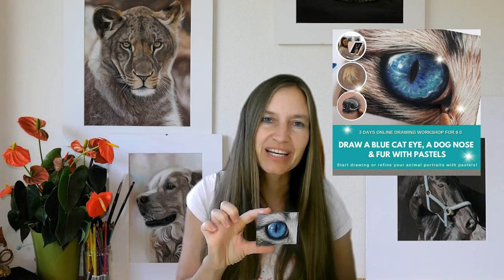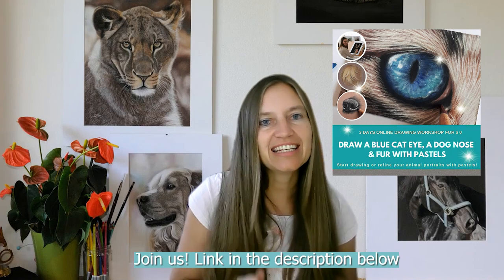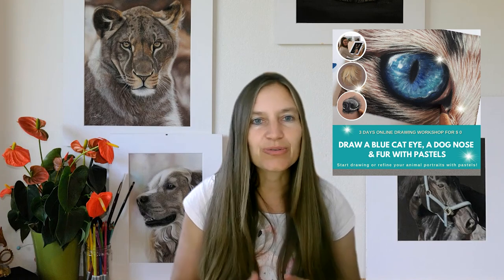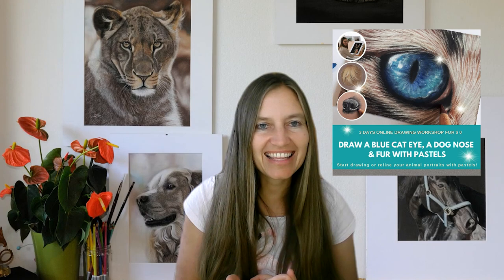I hope you like the video — click the subscribe button if you liked it and I'll see you in the next video. Don't forget to join my free drawing workshop. It's a three-day drawing workshop taking place December 4th to December 6th — we draw a blue cat eye, a dog nose, and fur together. You can find all the information in the link below in the description. See you soon, bye-bye everyone. Thank you very much.